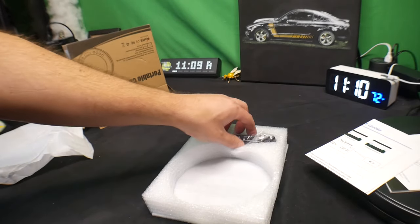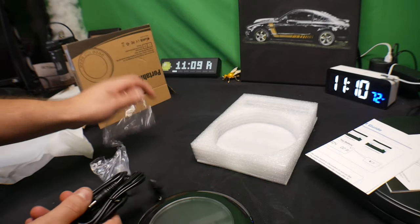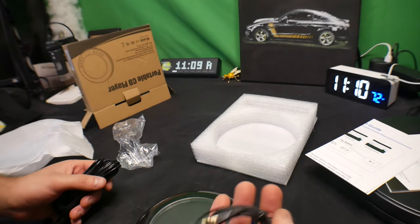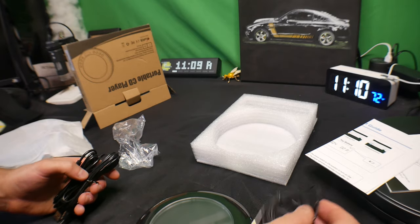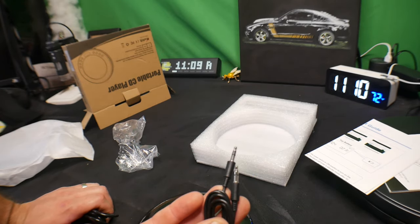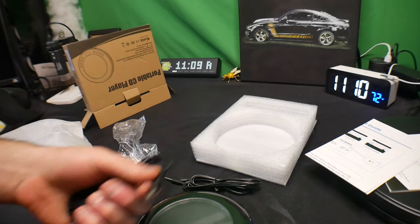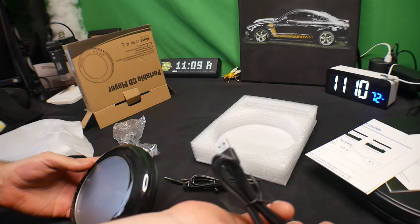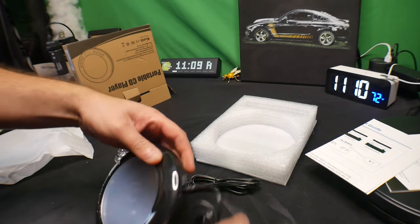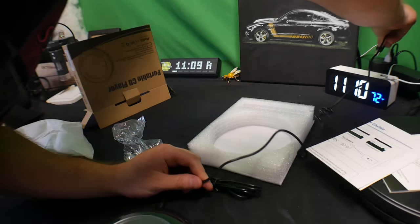We're going to show you what else you get. They supply you with a charging cable, earbuds — well, earbuds I should say — an AUX to AUX cable so you can use this in your vehicle as well, and a USB charging cable that plugs in just like this.